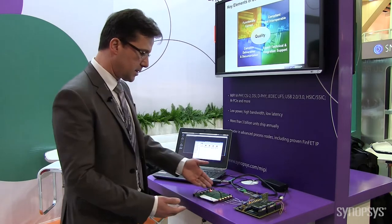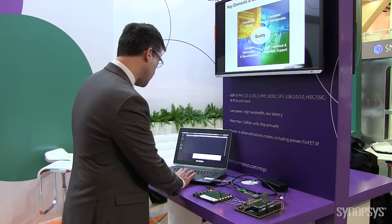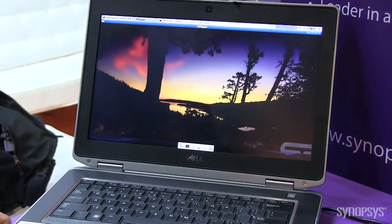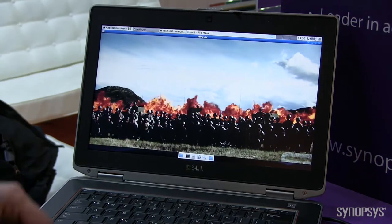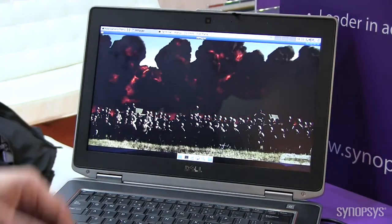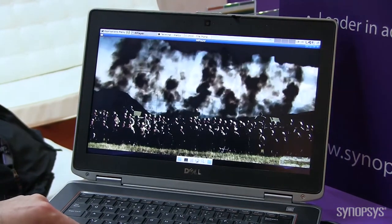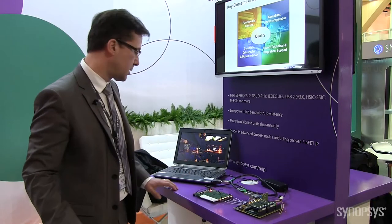In order to run this video file that we have on the UFS device, I just run a command from the main terminal and it will pop up. It's a high definition video file in 4K 2K format and I can switch into full screen mode. You can see the really high quality of the file. The link also transports sound, so we have a complete entertainment session with this demo.